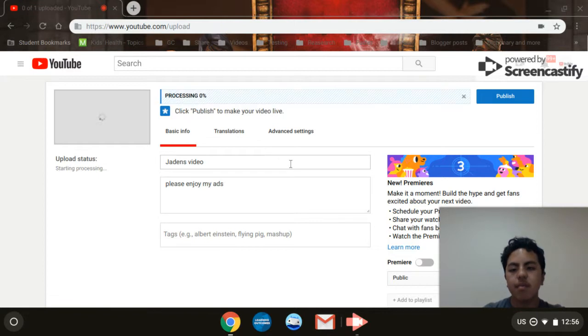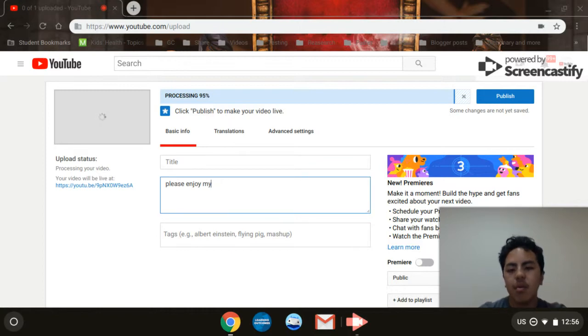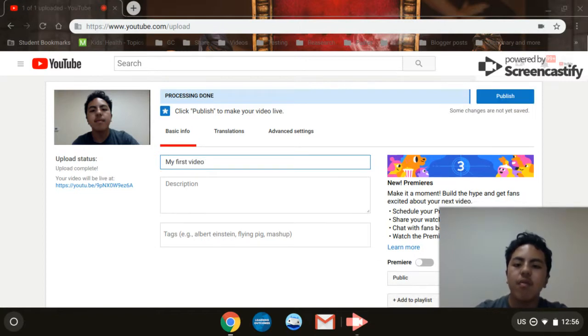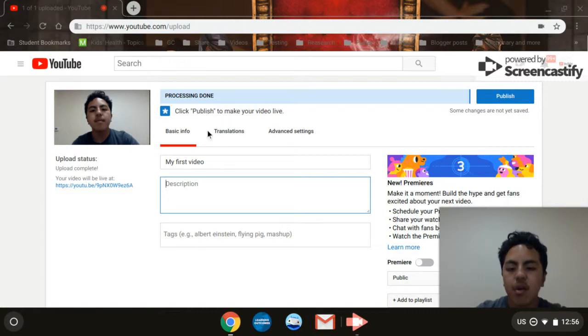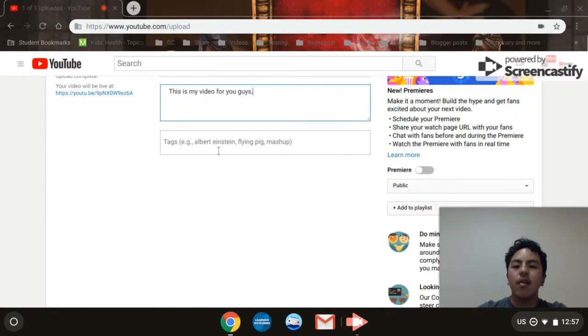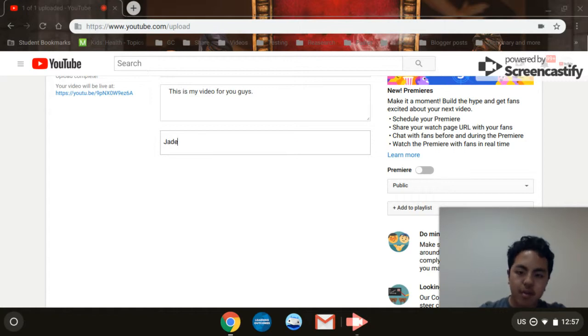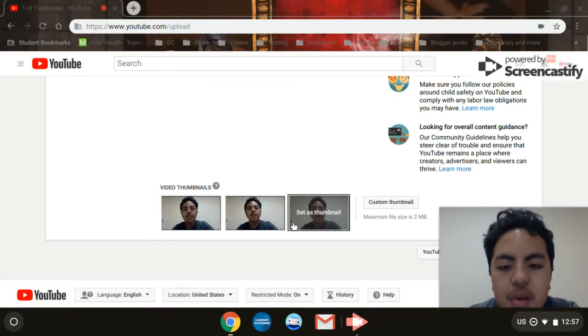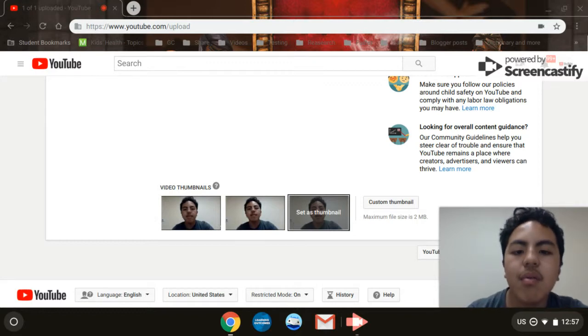You can title this video whatever you want — for example, 'My First Video'. You can also add a description, like 'This is my video for you guys'. You can also add tags, and you can choose the thumbnail you want. I'll use this one.